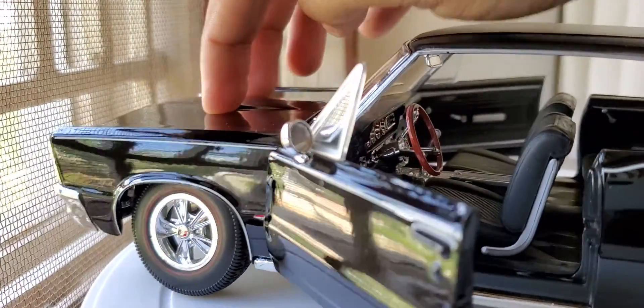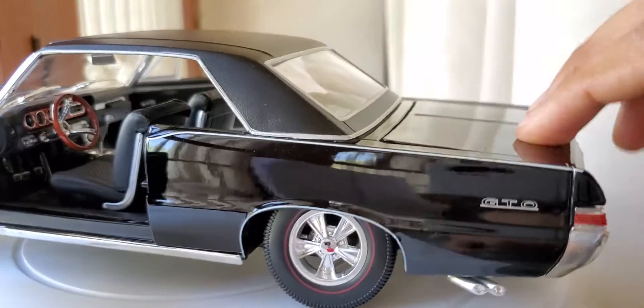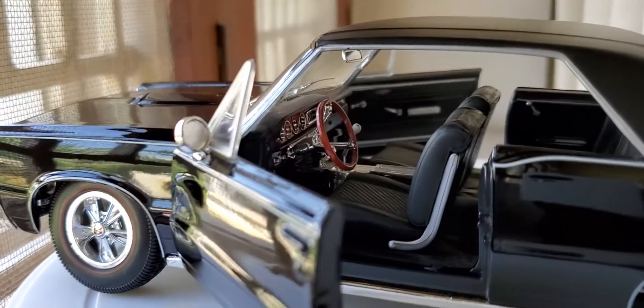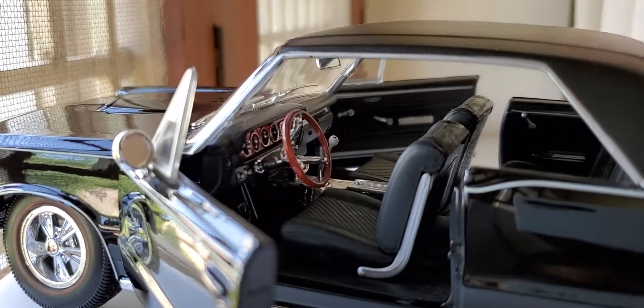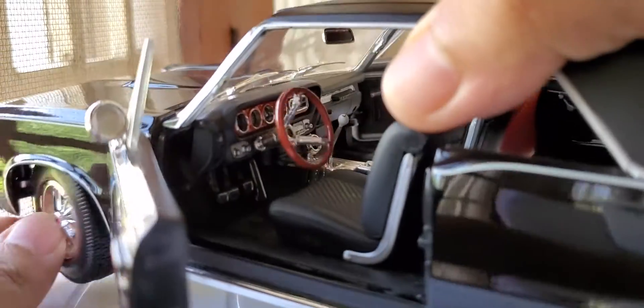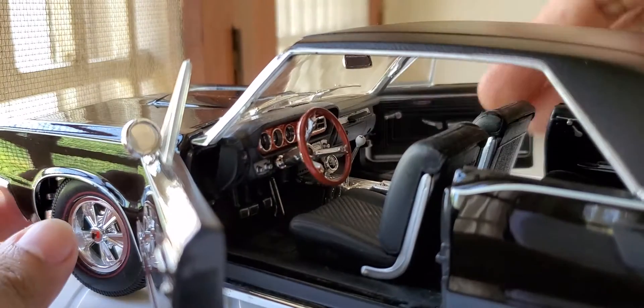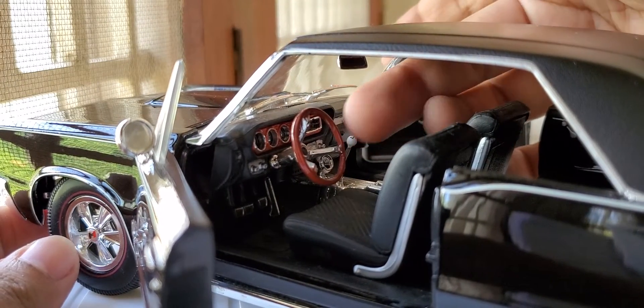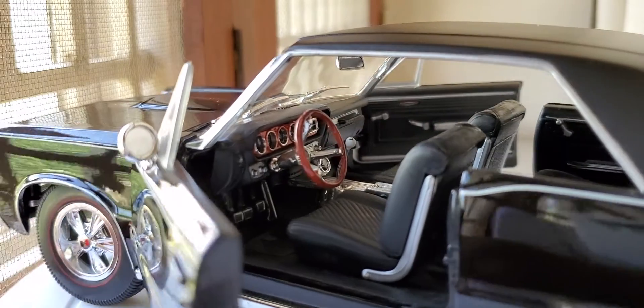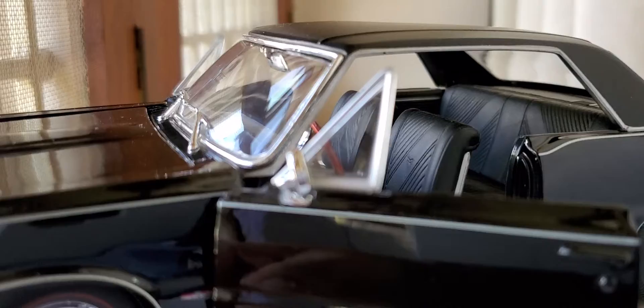This car does have suspension — both front and rear. The steering is very delicate, so it does steer with the wheels, the front wheels. The shifter also seems to be moving. Just an amazing model.